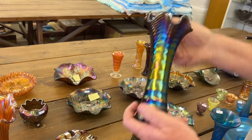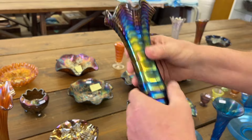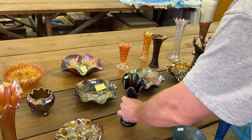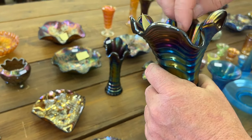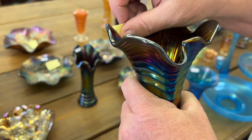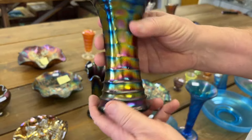We've got a couple of ripple vases. Here's a purple one — this one's in great shape. Now this one at one time had a glass piece that went across — a pour spout. Now they're sharp points where it broke off. Just want you to know it's that way.